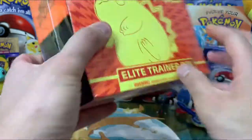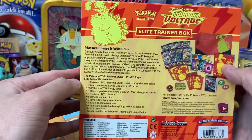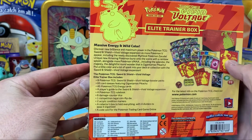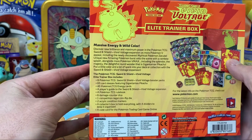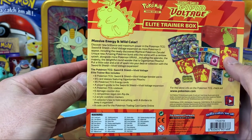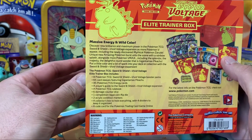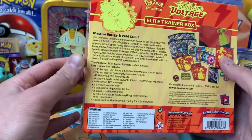We're hoping to do some Pokemon card openings at least once a week. In our Elite Trainer Box, we have 8 Pokemon TCG Vivid Voltage Booster Packs, 65 card sleeves, 45 TCG Energy Cards, a Player's Guide, a Pokemon Rule Book, 6 Damage Counter Dice, 1 Competition Legal Coin Flip Die, 2 Acrylic Condition Markers, a Collector's Box, and a code for the Pokemon Trading Card Online Game.